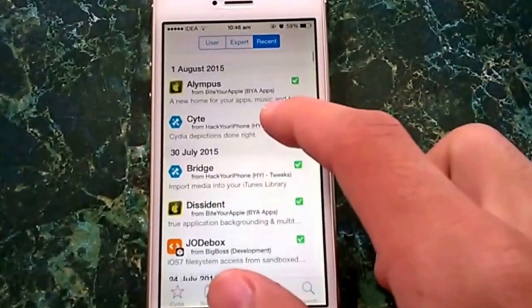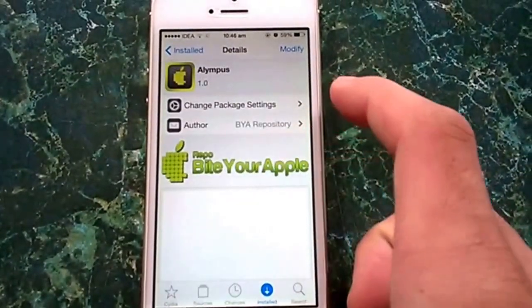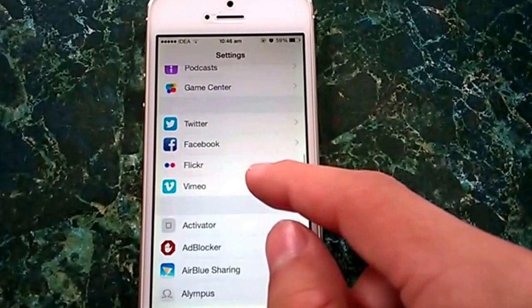You need to go to Byte Your Apple or search Alempus in Cydia and download it from the Byte Your Apple repo for free. Once downloaded and installed, just go to the settings and select Alempus.